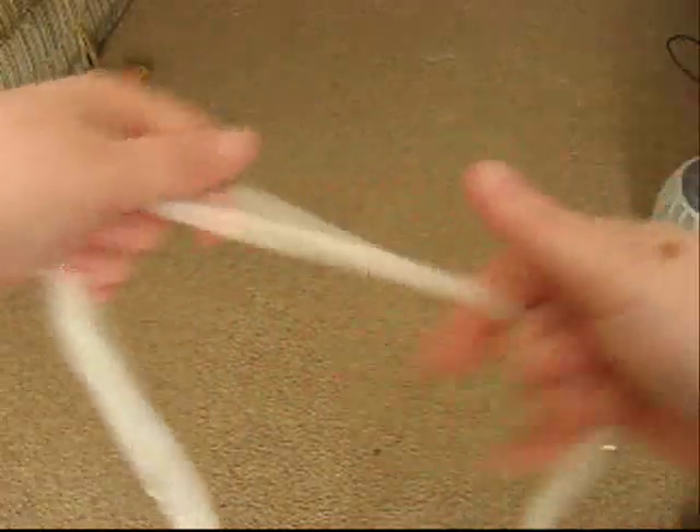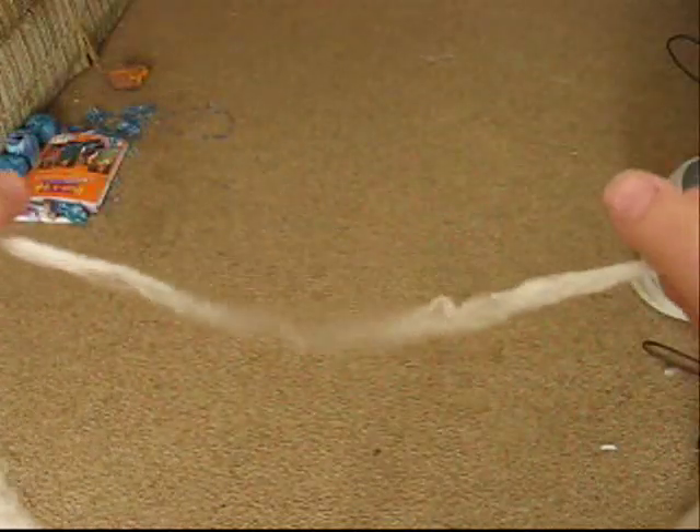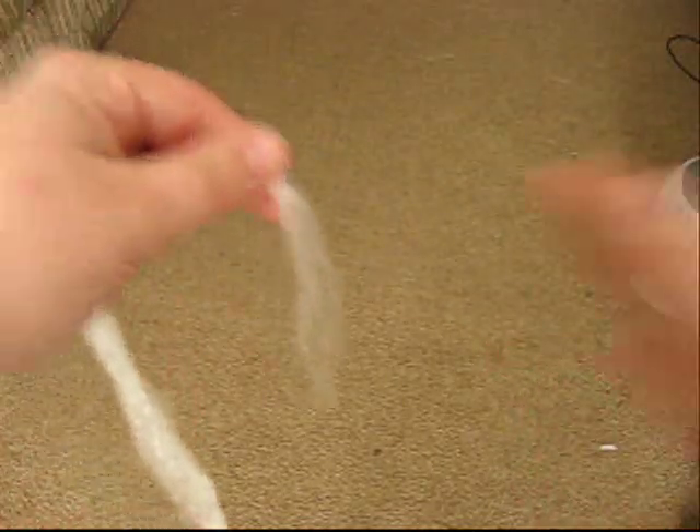You want to pull apart slowly because if you do it too hard you're more than likely going to pull it apart, and you don't want to do that just yet. See, just like that — I pulled too hard. That's what the ends look like when that happens.